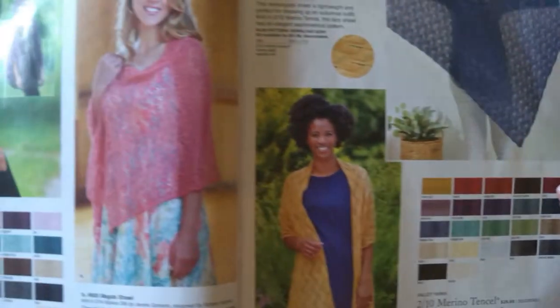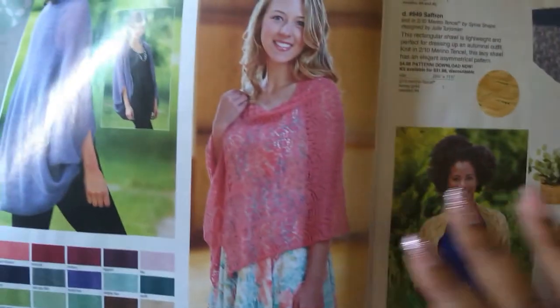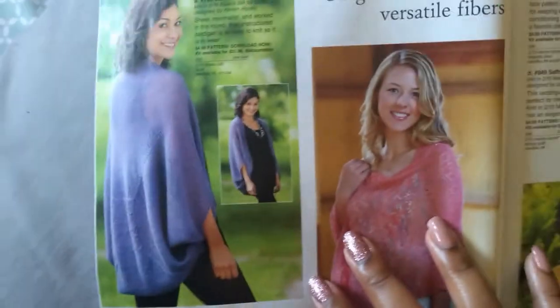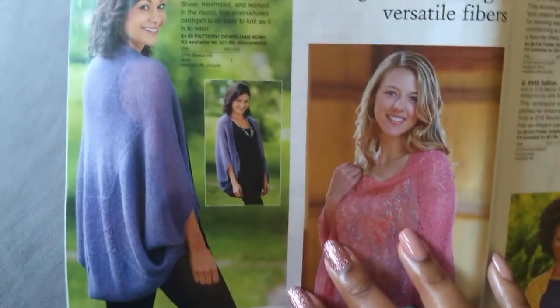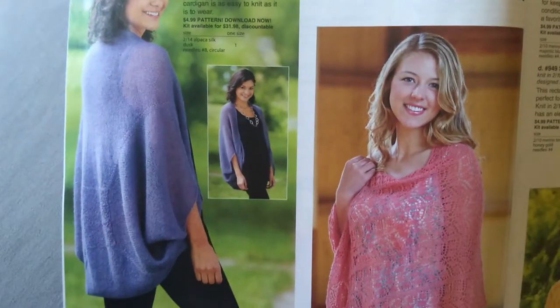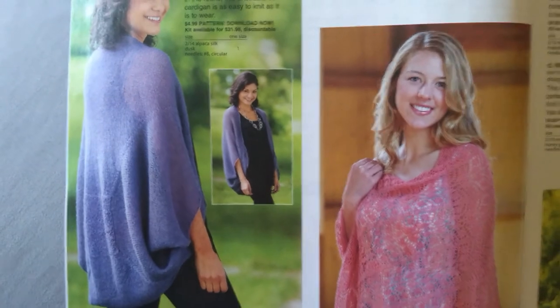If you're not familiar with this series, I just kind of look at a bunch of different yarns and patterns, ooh and ah, tell you my thoughts on what I see, and whether I'm going to make them or not, or keep them in mind as inspiration.